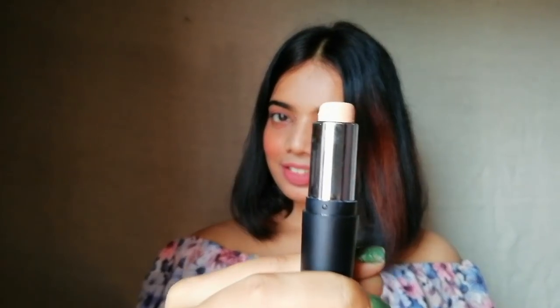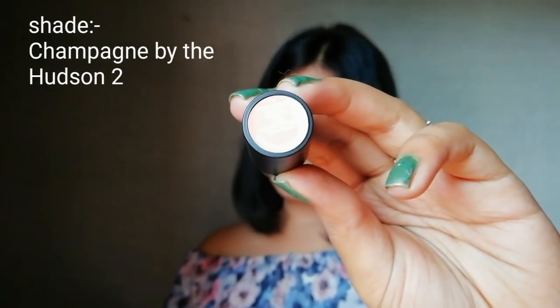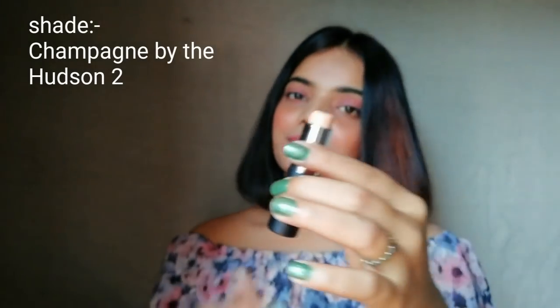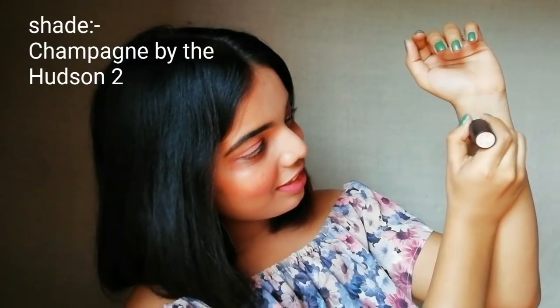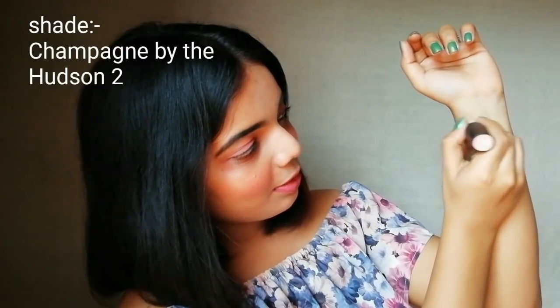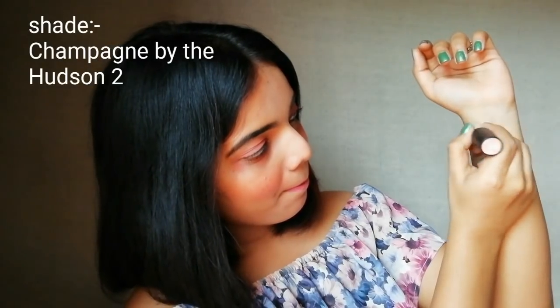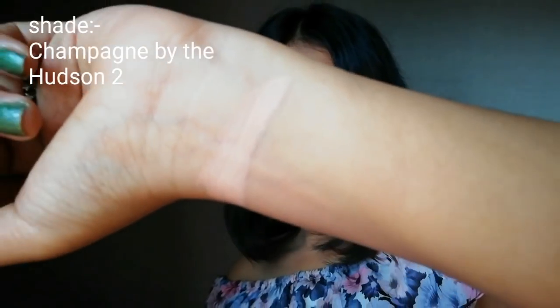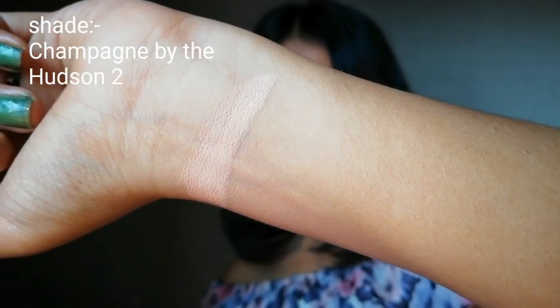Let's start from the highlighting stick. There are four different shades of highlighting stick. The first stick is for fair people — if you are very very fair, then this stick is for you. This stick is for fair people with pink undertone. The shade name is written on the left side of the screen. As you can see, this is very very white for fair skin with pink undertone, with a little bit of pinkish shade in it.